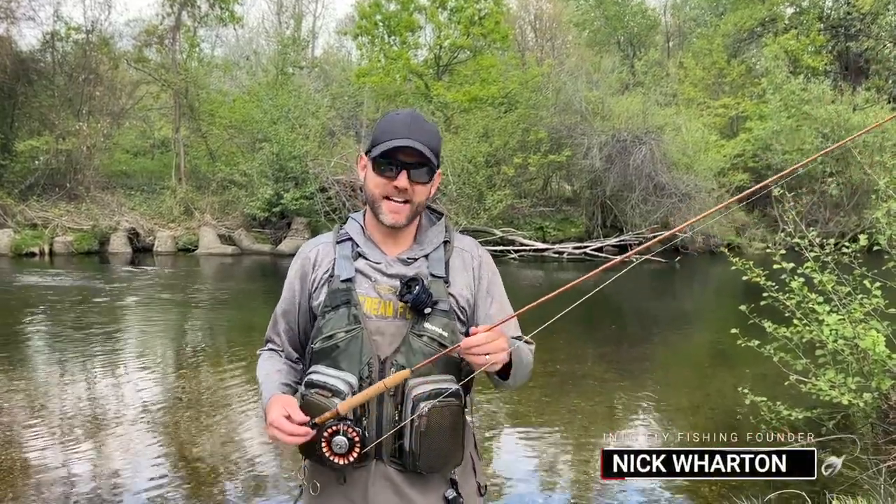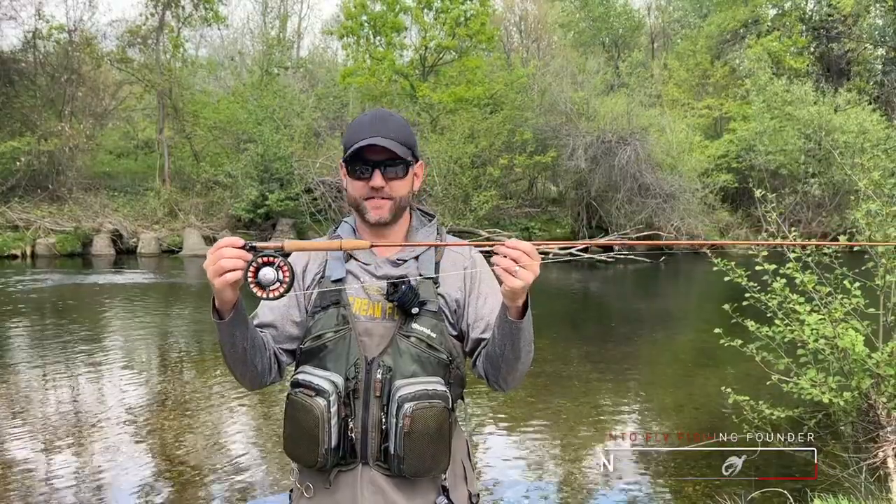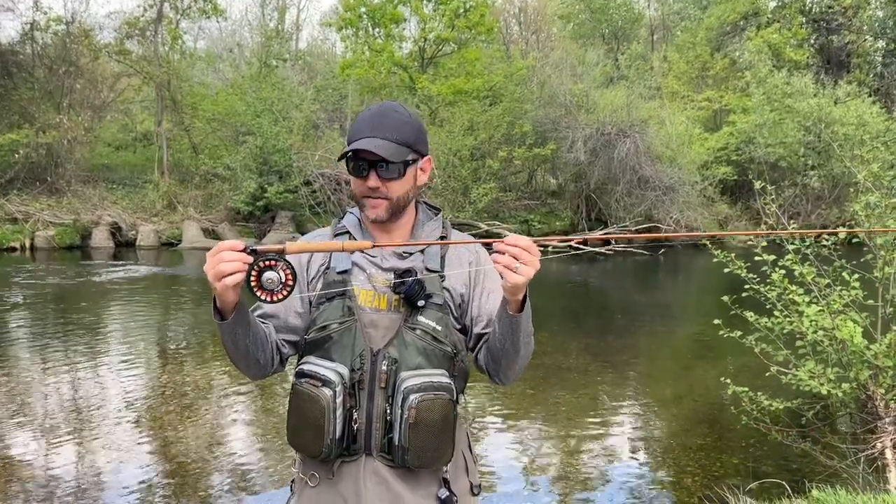What's up guys? Welcome to another video by Into Fly Fishing. In this video we're going to review this right here — this is the Vision River Maniac 9 foot 5 weight fly rod.